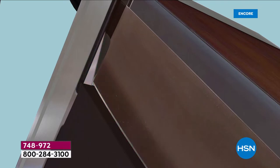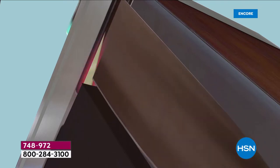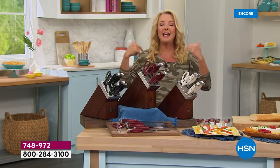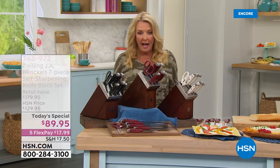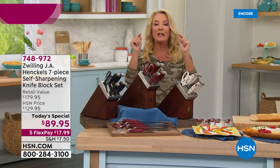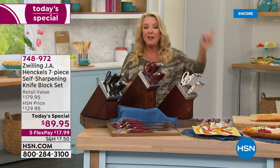Here's the story: when we launched this, the first time we introduced it, it completely sold out — that was in 2019. You guys loved the self-sharpening block. We brought it back and it sold out again as a regular item. Then last year we did it as a today's special and it sold out again.